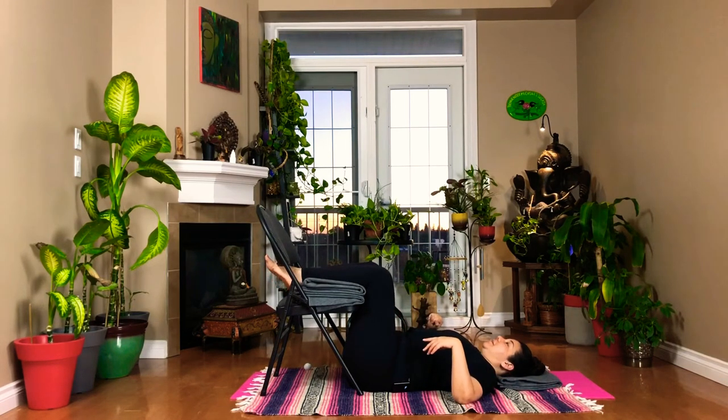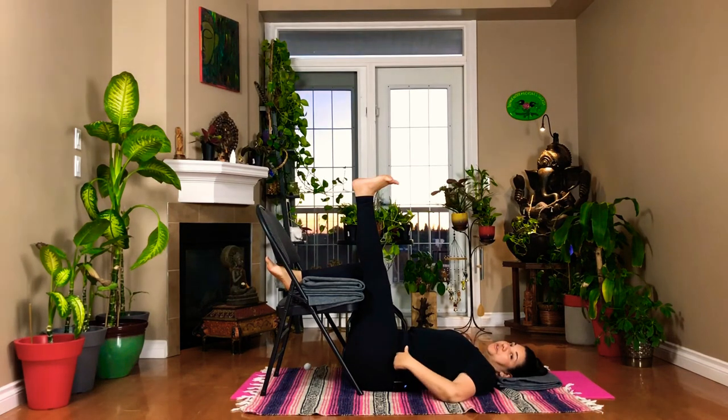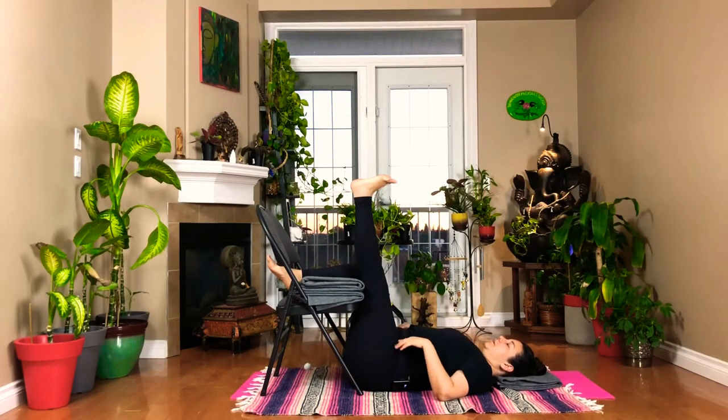We're going to do the same thing on the other side. When you're ready, extend your leg, flex your foot and try to keep your knee extended — just to the best of your ability. Watch for your hip flexor. Release, or push your chair away from you — you have that option. And breathe.